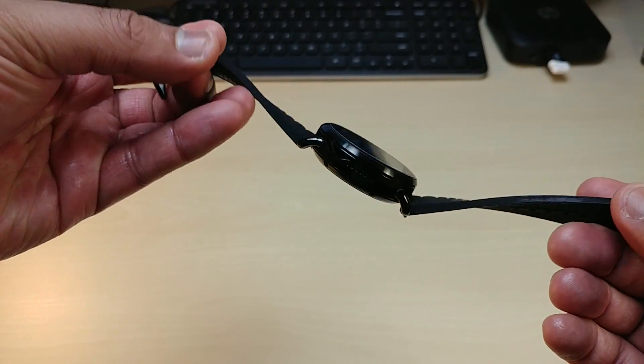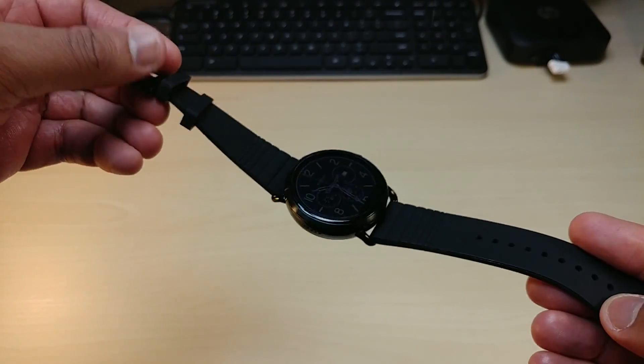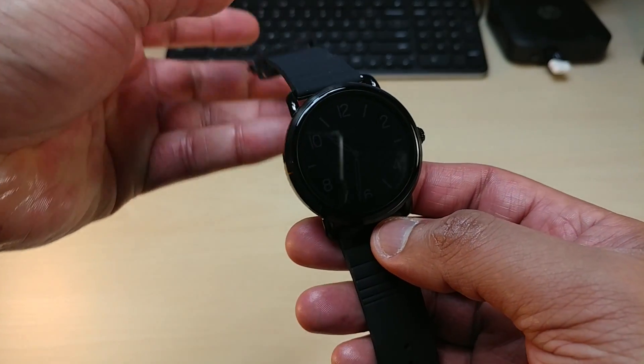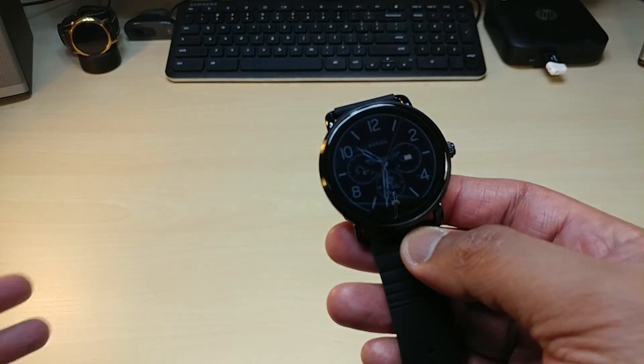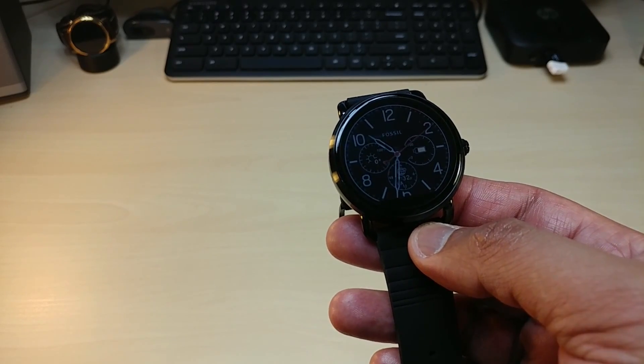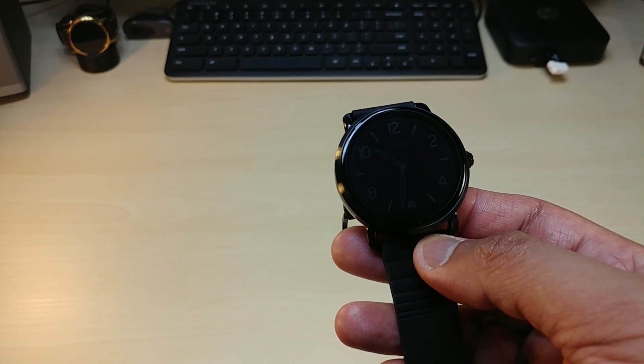It took a couple of days to get this video done, but I'd say it's pretty much worth it. I'm going to take this through a real run and see how long this watch can grow on me — will I get attached or detached? Will it last, and how long does it last?